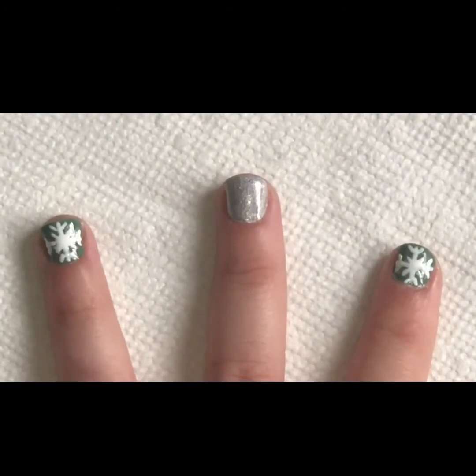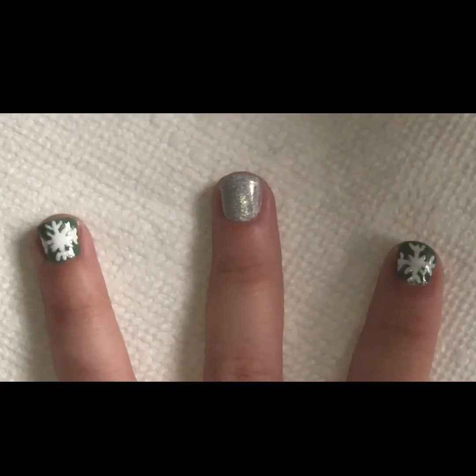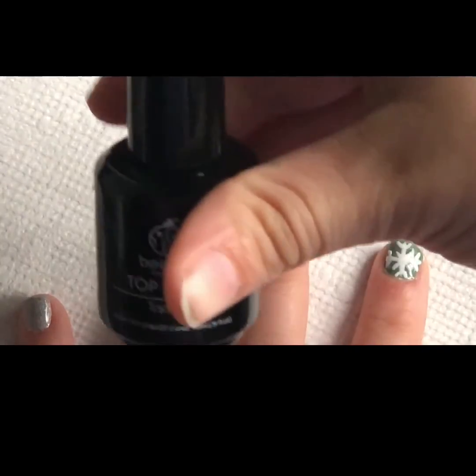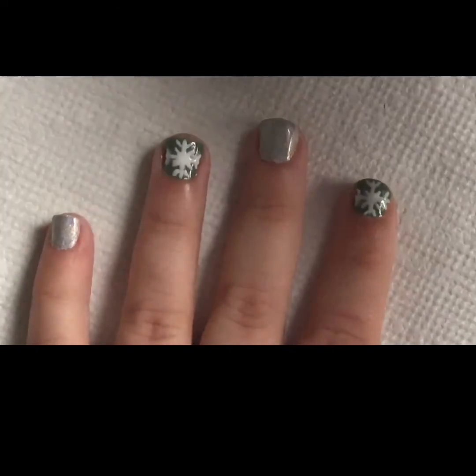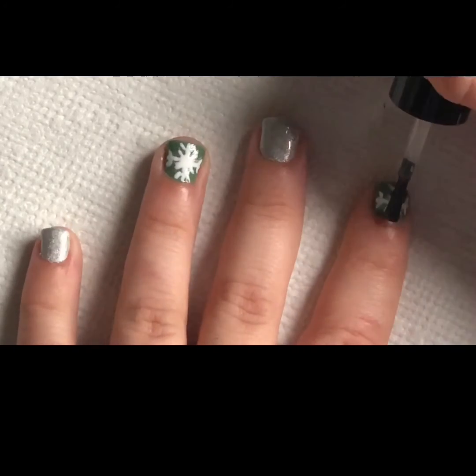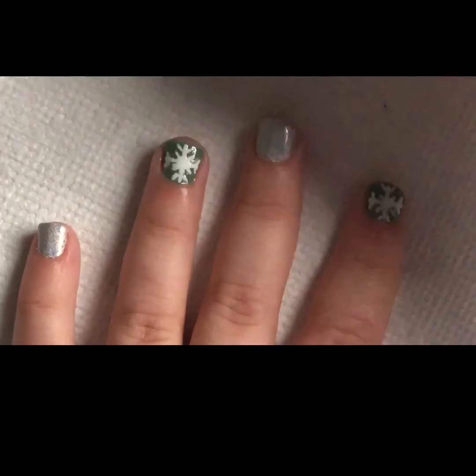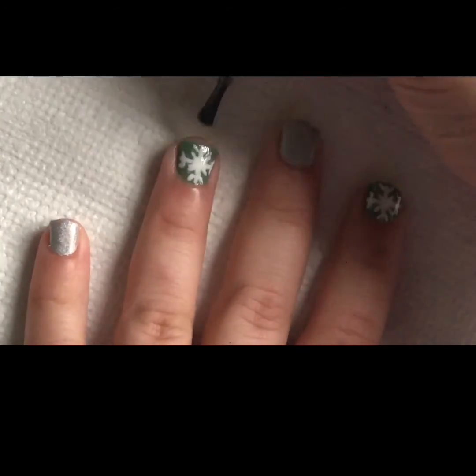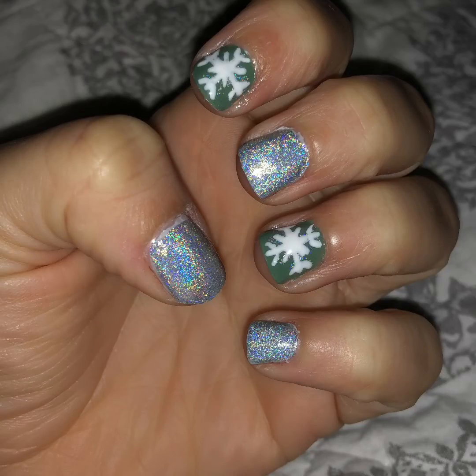And then I'm going to cure this for a minute. Last step, top it off with my top coat, and then let that cure for a minute. And here is the final product. Thank you so much for watching. Bye.